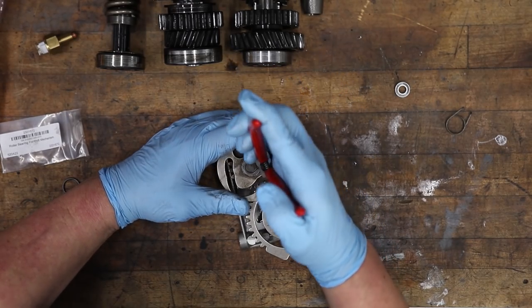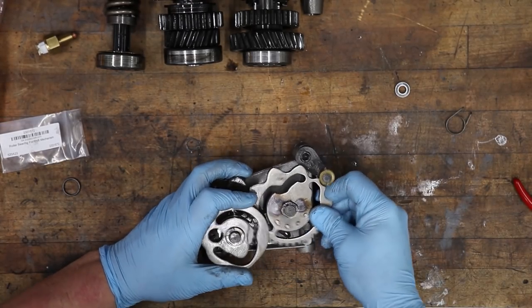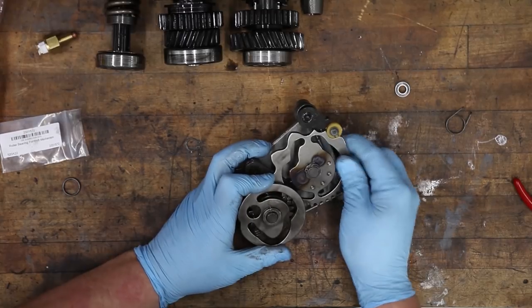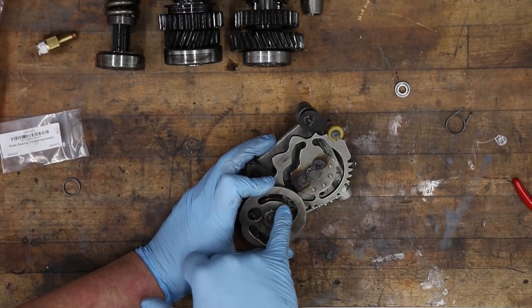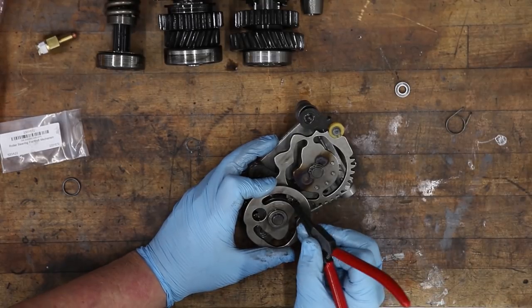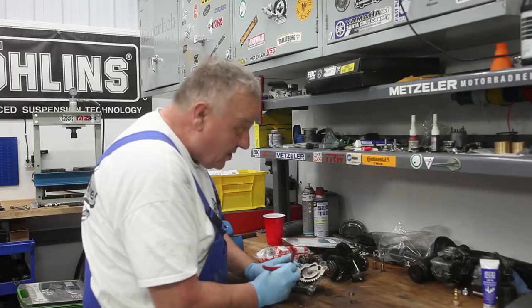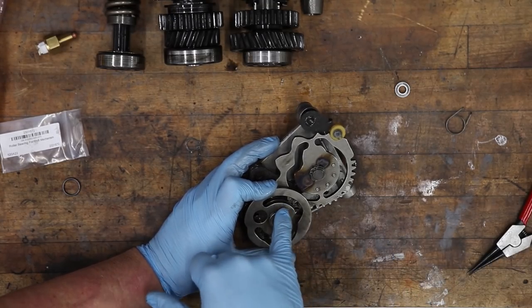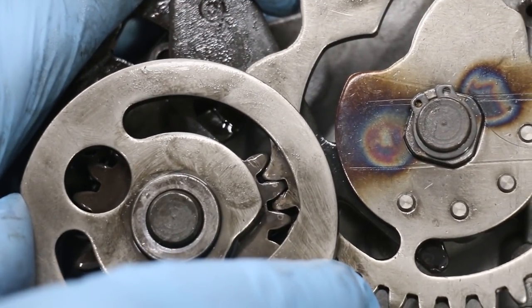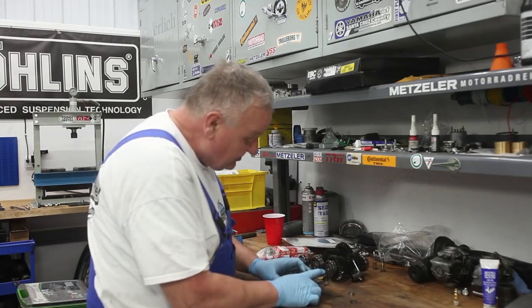To take it apart, first remove this circlip. Very important: look at how the teeth are indexed — in first gear I'm in this hole right here. Pay close attention — you could be off a tooth and the gearbox will sort of shift but kind of won't. It's really important that that first tooth goes in correctly. You could easily do it wrong and that would mess everything up. Take a picture to remember.